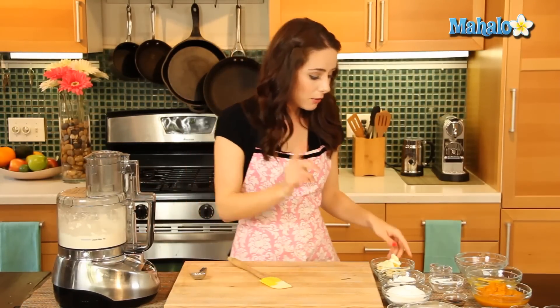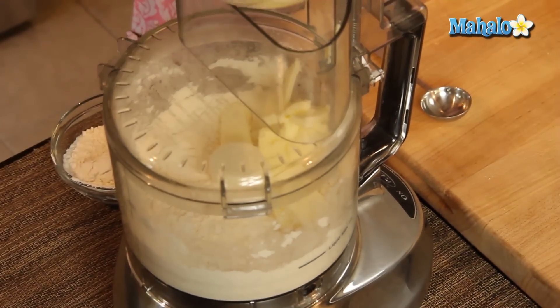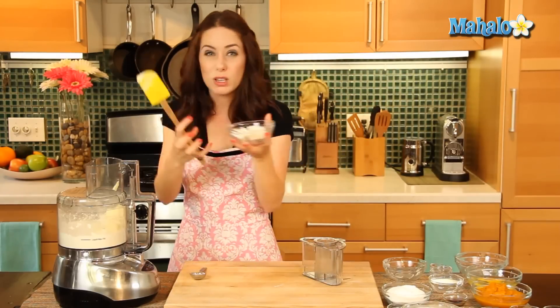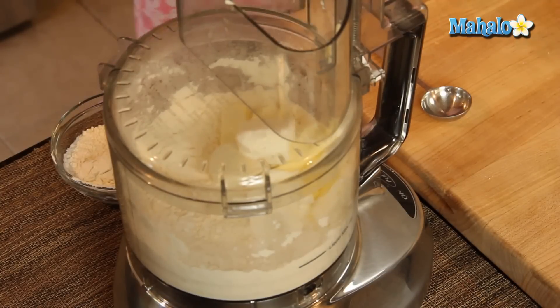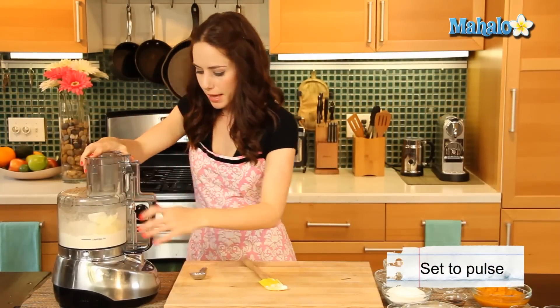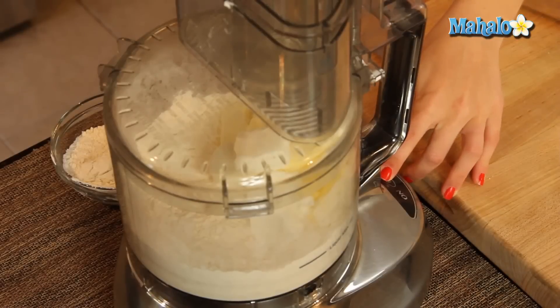Now I'm going to add in my butter and my shortening. It's important that this is chilled. Because we're making a pastry dough, if it's really soft you won't get the consistency that you need. That cold butter and shortening is really going to help it hold up and hold together — really important that it's nice and chilled. Pop that back on and we're going to pulse this until it resembles little coarse sand.